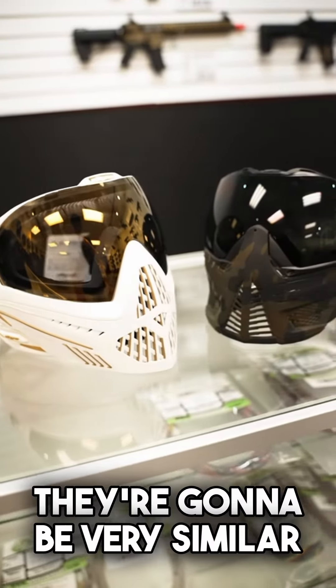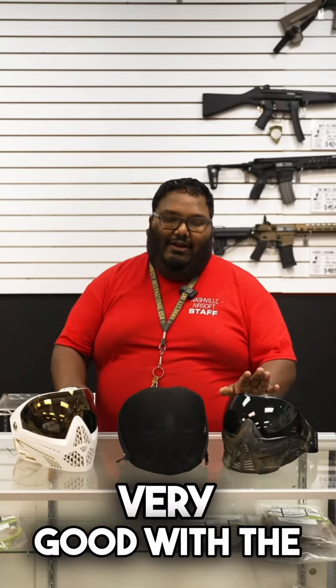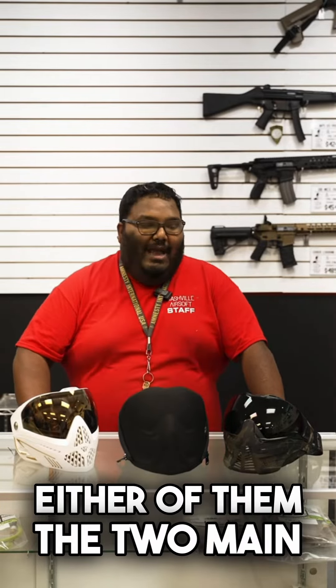They're both high-end paintball masks and they're going to be very similar. Both ANZ rated, both very good with the non-fogging. You won't notice any fogging issues out of either of them.